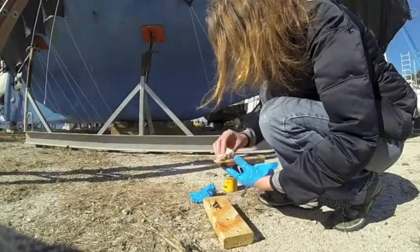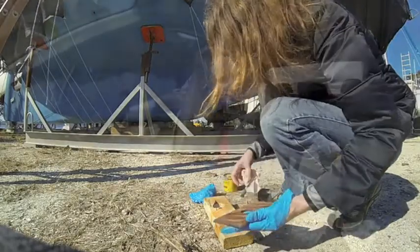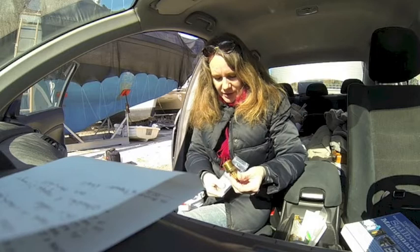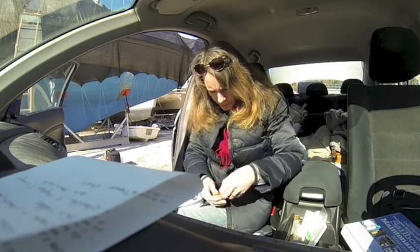Today we got a lot of jobs done on the boat. I continued to do some staining of the 12 volt covers and also worked on the water filtration system a little bit.